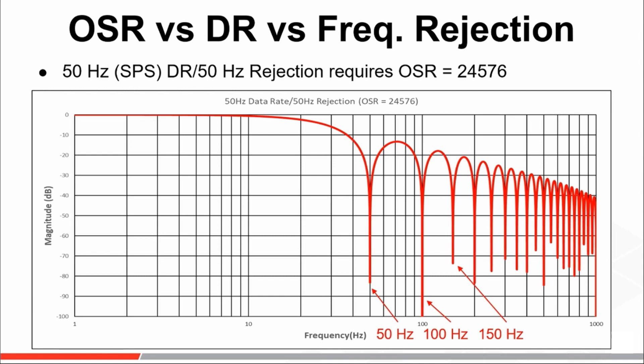So why have we chosen to highlight the 50 and 60 samples per second data rates? The reason is that AC electrical power is distributed throughout the world at one of two frequencies — either 50 Hz, as you would see in Europe and Asia, or 60 Hz, as you would see in the US. Unfortunately, these frequencies can be picked up as unwanted interference on electrical signals. For example, have you ever listened to an audio recording with a subtle humming in the background? This humming is commonly referred to as mains hum and can be filtered out using a sinc filter like the one used on the MCP-3X6X Delta Sigma ADCs.